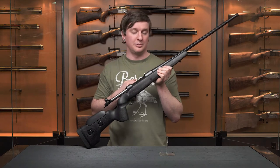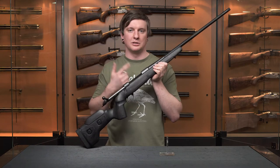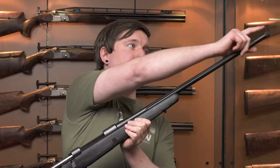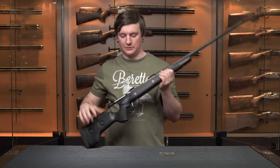It's a cold hammer forged barrel, meaning this thing is tough, so it's going to be good for handloaders who want to develop loads and collect data but don't want to worry about burning up their barrel life. The Black Wolf also features a muzzle thread standard from the factory.